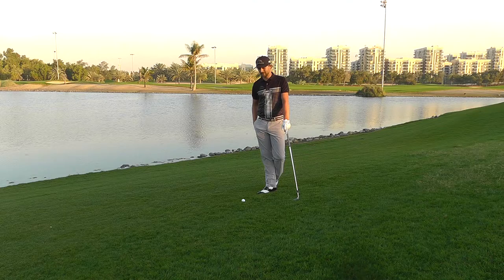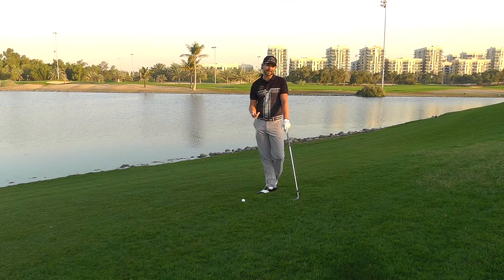Hello guys, Ricard Kahlberg here, Srixon Cleveland Golf Ambassador. I'm going to talk through the flop shot.